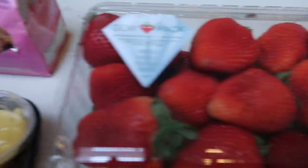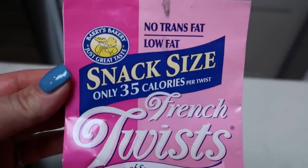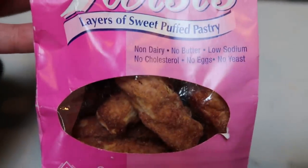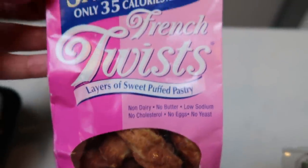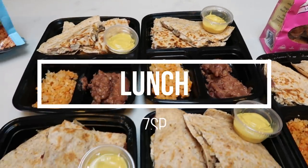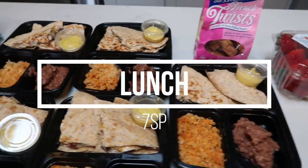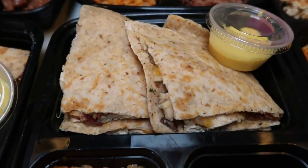I'm also going to cut up some strawberries, which are zero points but will be my second fruit of the day. And for dessert I'm going to have one of my French Twist — the wild raspberry flavor. These are linked in my Amazon store below and are only one smart point per twist. So my entire lunch including the twist is a total of seven smart points — that is a lot of food for seven smart points.